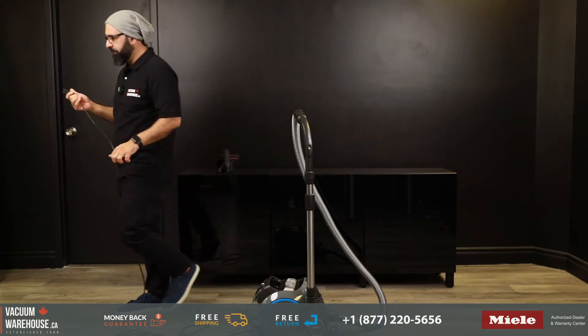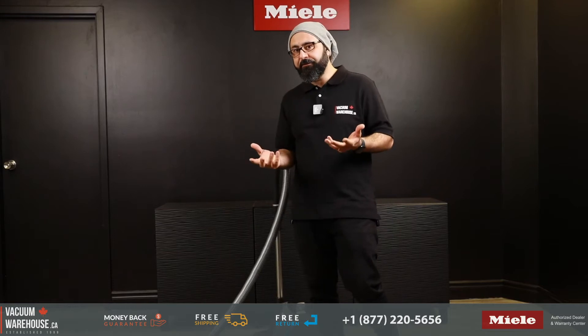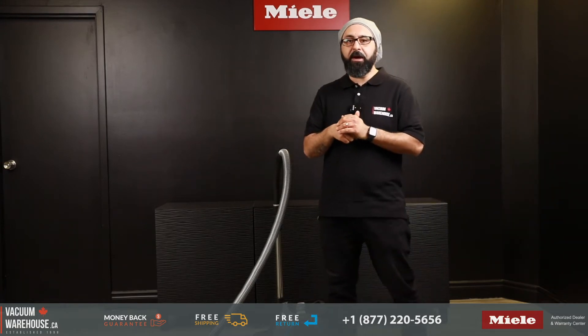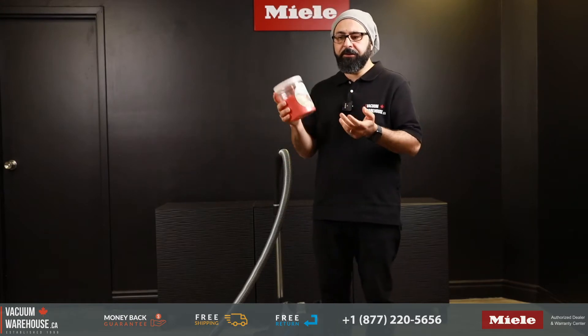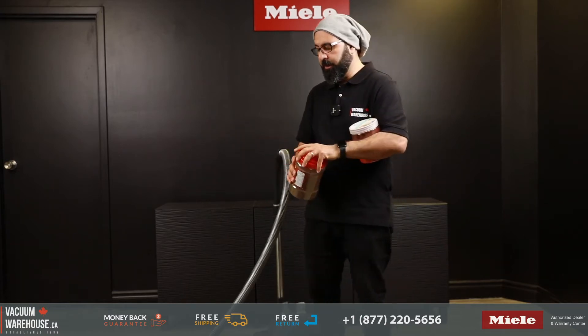If you recall, at the beginning of the video we said the CX-1 Boost graphite gray is really meant for people who have a lot of bare floors and, if they have area rugs, they are low pile. So let's test the CX-1 on a low pile rug. We've managed to get some pink sand — good color contrast — and some dirt. Let's see how it does.